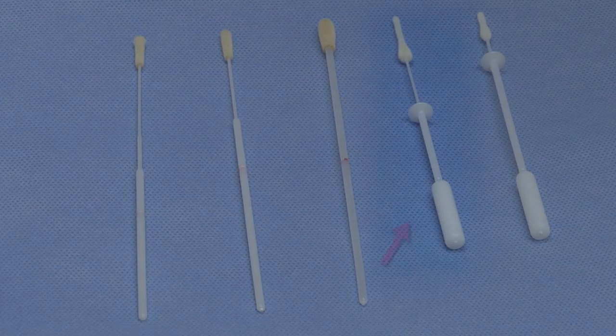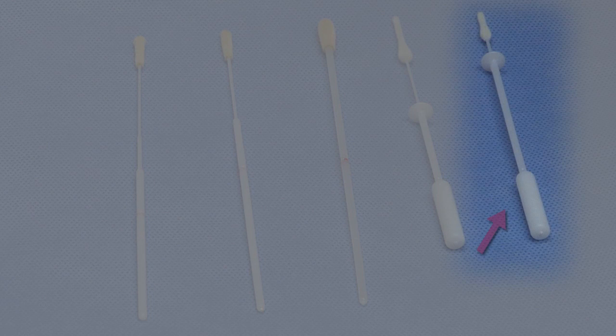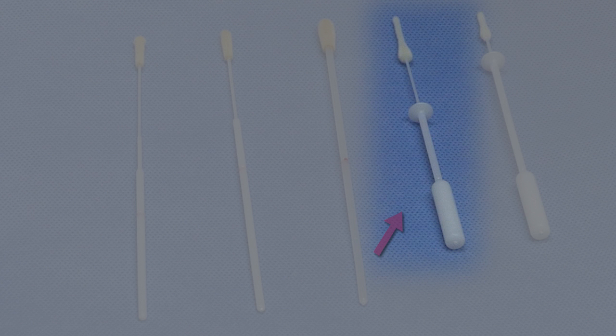This is the swab used to sample the mid-turbinate. It's a special swab available with a stopper on the shaft indicating the depth of sampling at the turbinates. The mid-turbinate swab guides the collector to the proper depth. There are two sizes of the mid-turbinate swab: one for neonates and infants up to three years old, and the larger one for patients age three and older.